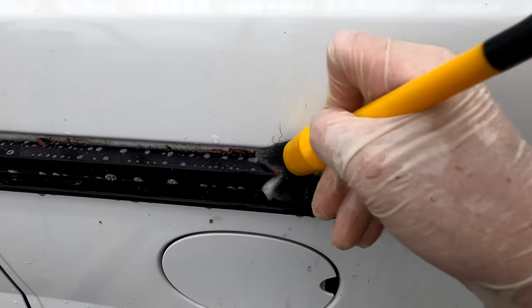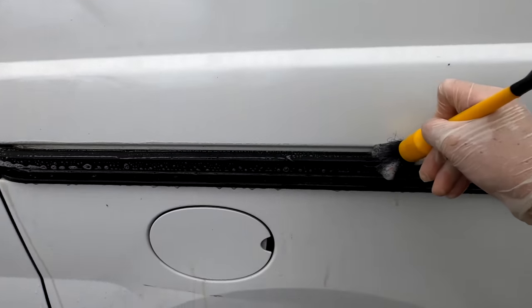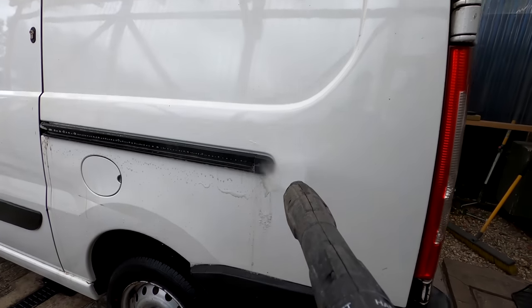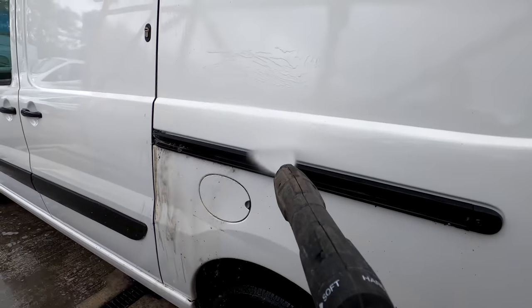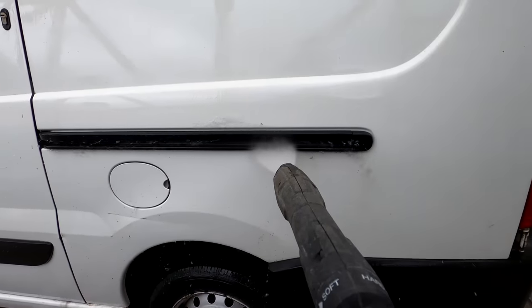This is a perfect example of an area that's always overlooked on vans - it's the sliding door runner area. These really pack a lot of filth in behind them over the years. As I use the jet wash you can see on camera the amount of junk that flies out from the back of here - it's phenomenal. When you're washing your van it's a good place to really flush out behind.